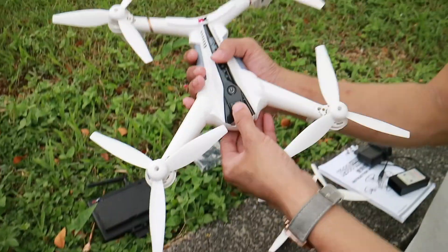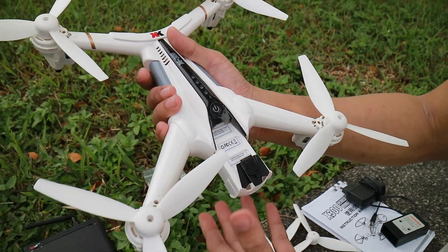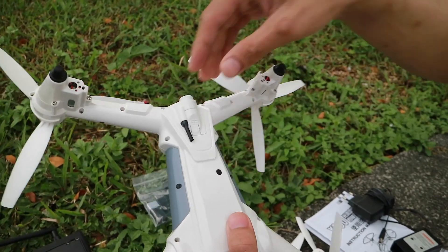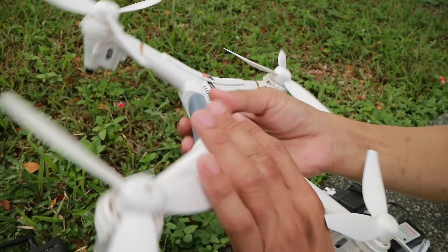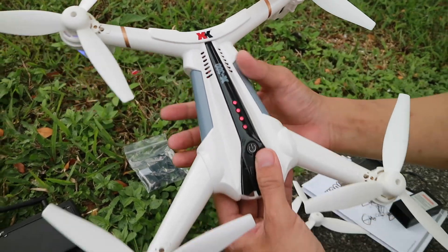Here is the drone. The battery can be removed this way. It's a 2000mAh at 7.4V battery, rated at about 15 minutes flight time. The camera unit is also removable. On the drone there's an indicator showing the amount of juice left in the battery itself.